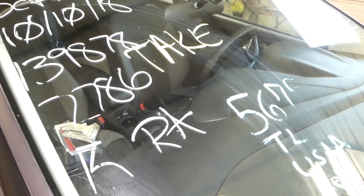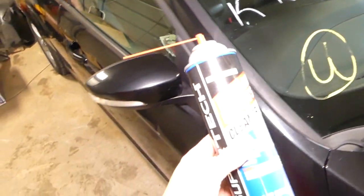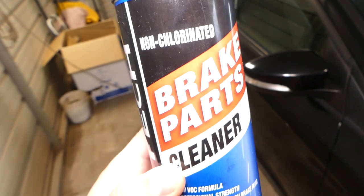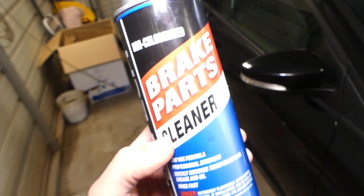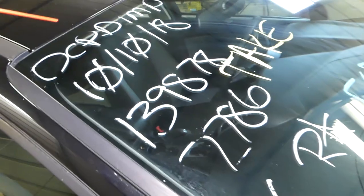Don't forget to subscribe — we are uploading videos all the time on the channel for every car and make. So we'll be using brake parts cleaner. Just get a cheap one, you don't need the fancy ones.